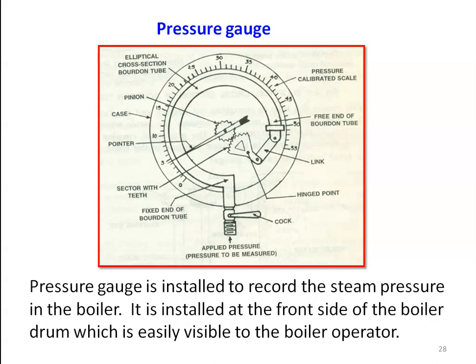First, the boiler pressure gauge. This Bourdon pressure gauge is very well known from fluid mechanics and thermodynamics. The pressure gauge is installed to record the steam pressure in the boiler. It is installed at the front side of the boiler drum, which is easily visible to the boiler operator, who records the pressure periodically for effective functioning of the boiler.